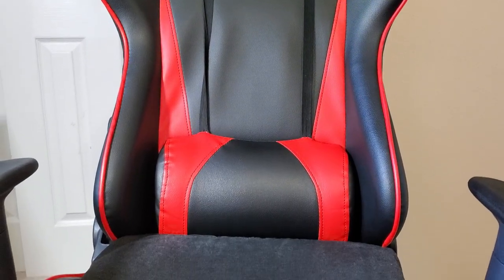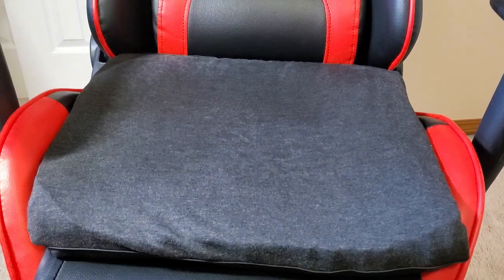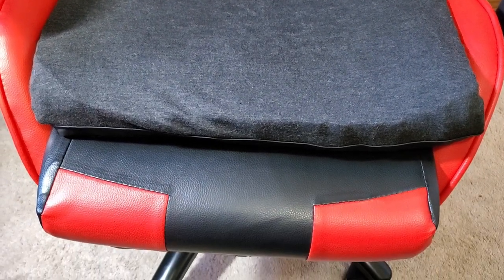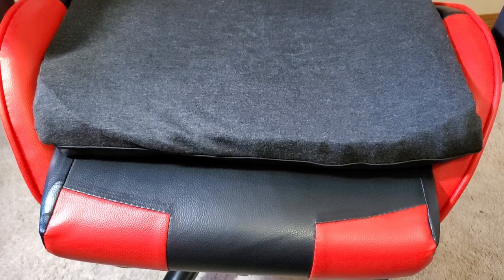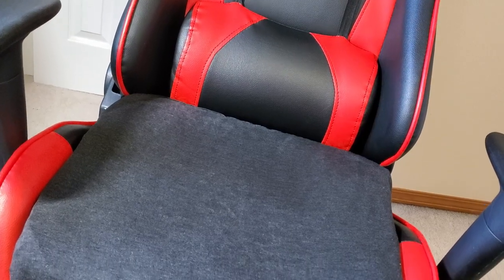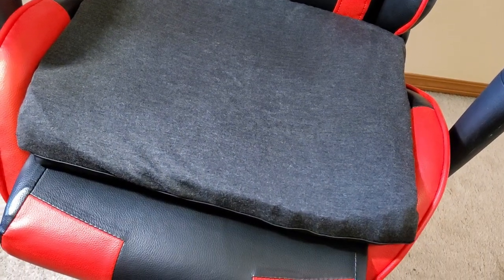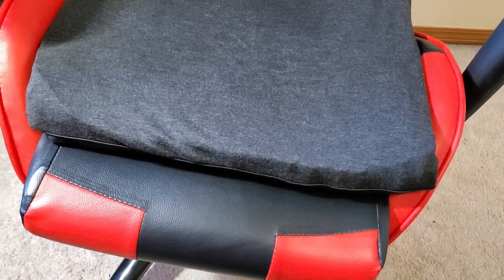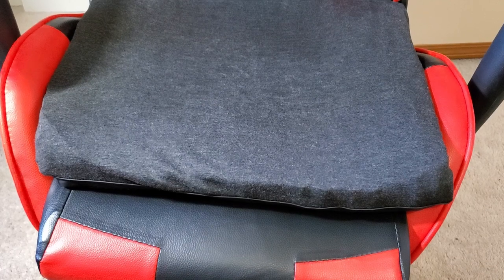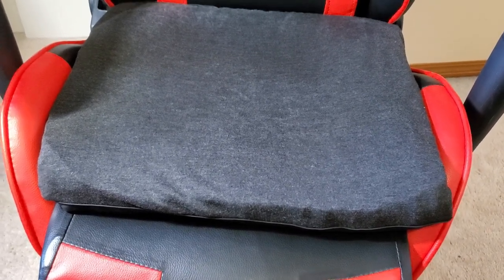If you decide to buy the seat cushion and you don't like it for whatever reason in the first couple of hours, I do recommend using it for at least a couple of days before you decide to return it, because it may get much more comfortable as you get used to both sides. Also, definitely don't buy this if you're expecting to be sitting on a cloud — this is a seat cushion. It provides extra comfort, but it's meant to help you work, play video games, or do whatever you do for extended periods of time without feeling too much pressure or pain.